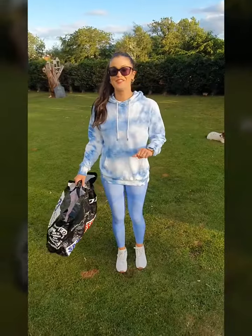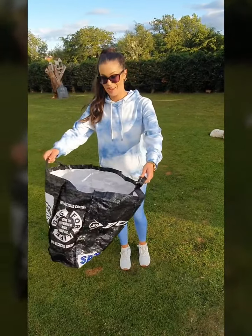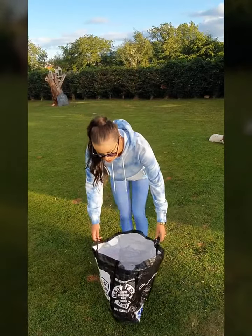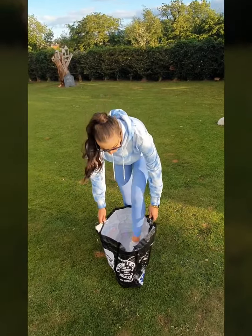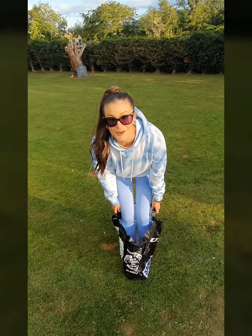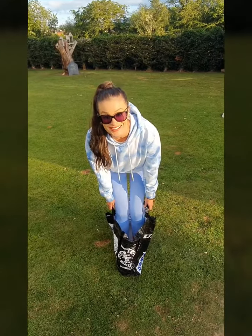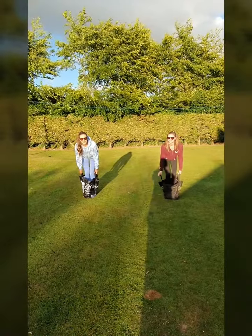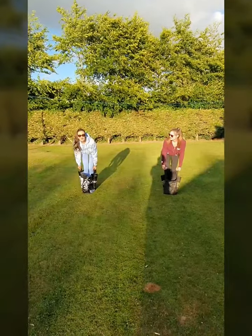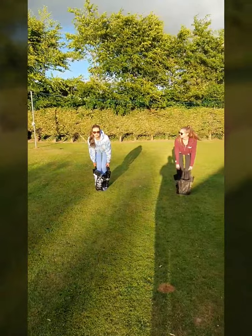So idea number two is called the sack race or the bag race. If you find a sack or a bag at home, you're going to get into it and get your brother or sister or mommy or daddy to get into it as well. And you're going to jump and race each other. Have fun! Get into your bag, make sure you are personally comfortable, hold your bag up and then you start jumping — and hopefully you don't fall over.